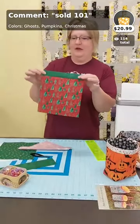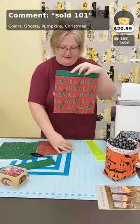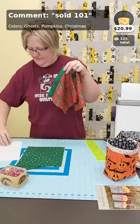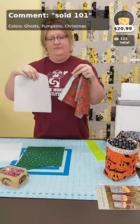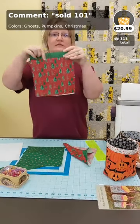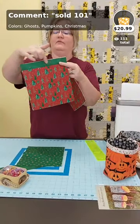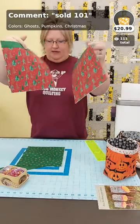I have sewn the accent strip to the top of both of my main fabric pieces. I'm going to press those down, then take a piece of fusible fleece — you can tell which side is fusible because it's a rough bumpy side — and fuse that right to the back of the piece you just sewed. This becomes the outside of your bag.